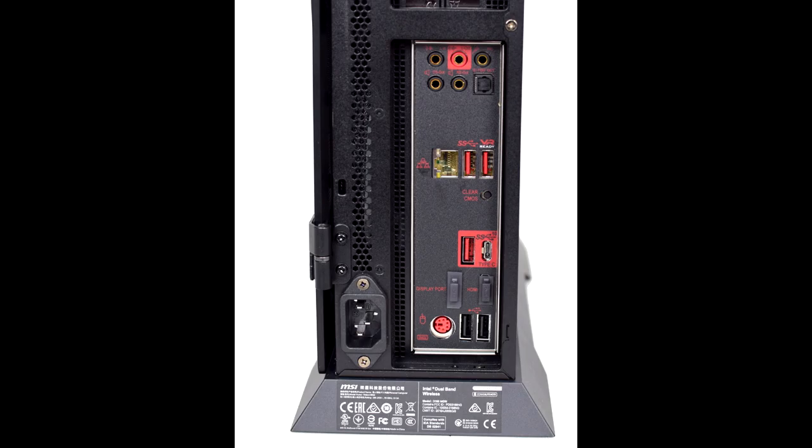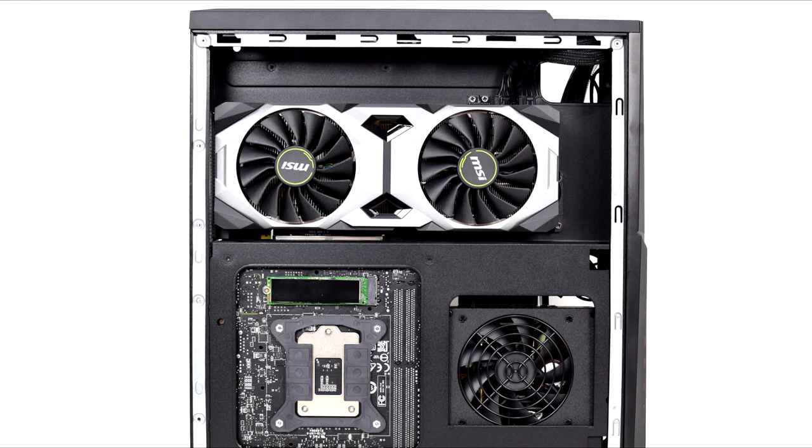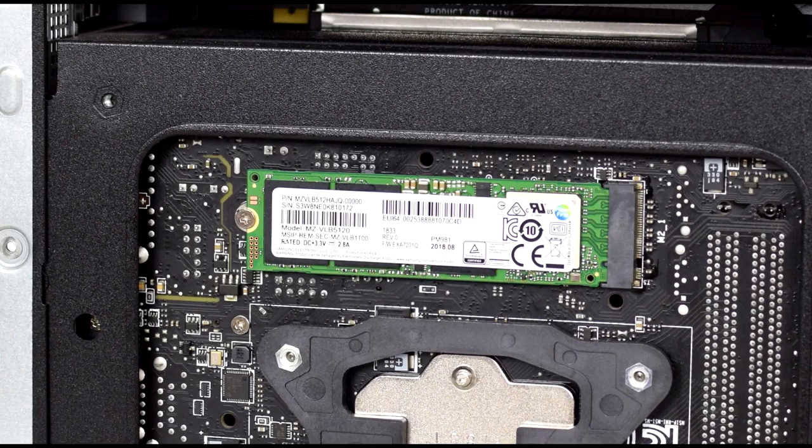For $2,699, what compromises, if any, have been made — and is it worth buying? Considering the fast hardware inside this diminutive chassis, it is very impressive that the Trident X stays as cool and quiet as it does. If you stick this under your desk when gaming, you will hardly be able to hear the fans spin. Coming from the Aegis 3 which proved a bit whiny, the Trident X is overall very easy on the ears.